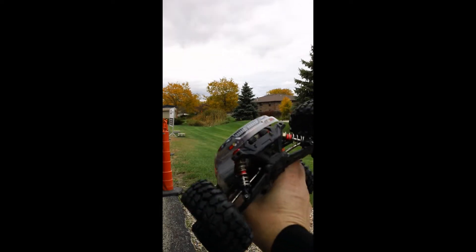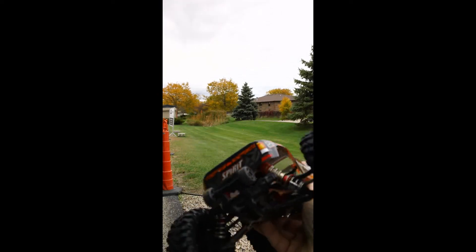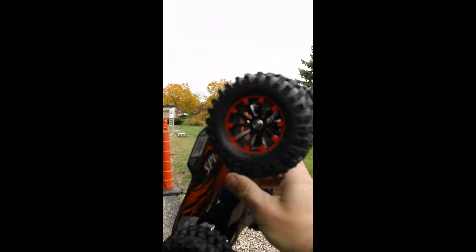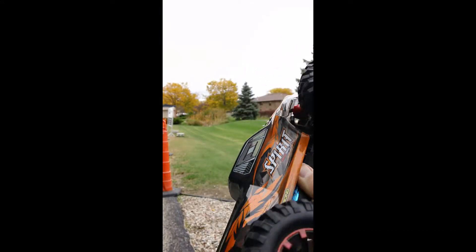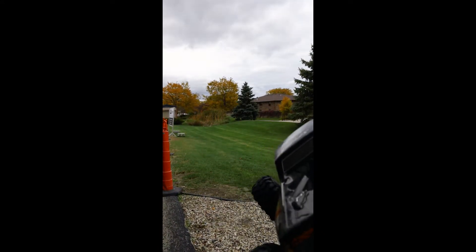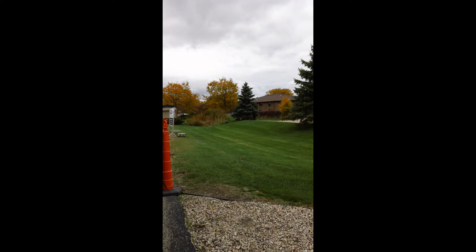So we have here the Q903 Xinling Hong Hozum — it goes by tons of names. It's kind of a piece of shit. But I found these 96mm rock crawler tires and it completely changed how it ran. I know the footage is probably shitty, but here we go.